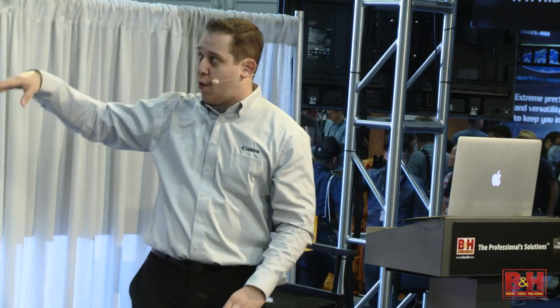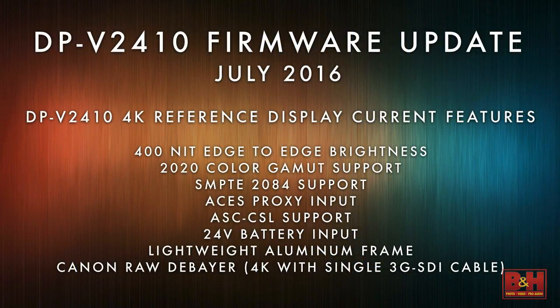These are some features of the DPV2410 right now, without the firmware update. We've got 400 nit edge-to-edge brightness — very important, as a lot of other displays start to fall off around the edges, whereas we go edge to edge with 400 nits. We support BT.2020 color gamut, which is an HDR spec, and we support SMPTE 2084.